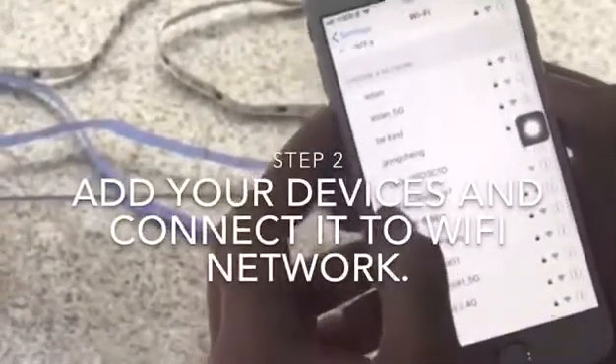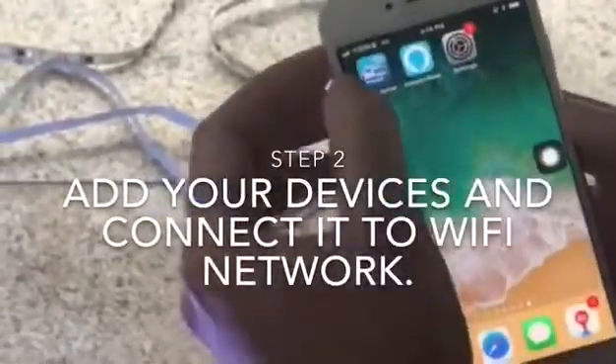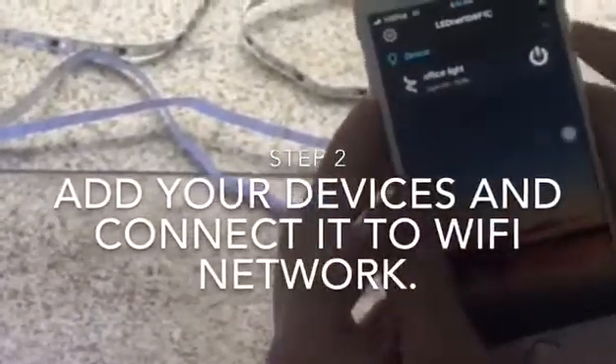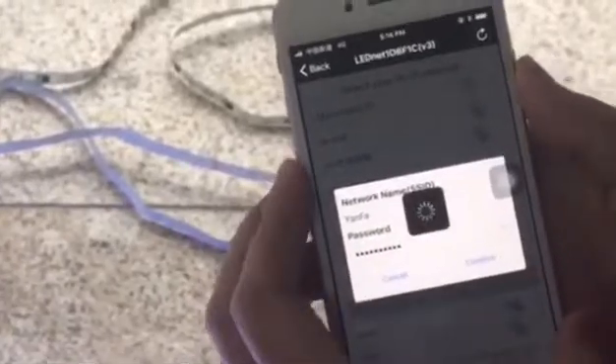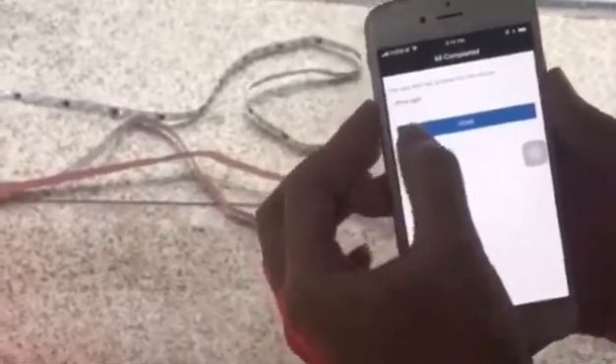We find a new controller signal — this is our controller. Then we go back to the Magic Home app. Connect the controller to the Wi-Fi network, type the right password, and wait for it to connect. After connecting, you can rename your controller. I just call it 'Office Light' here, then click Done.